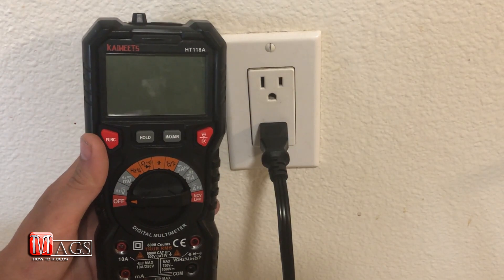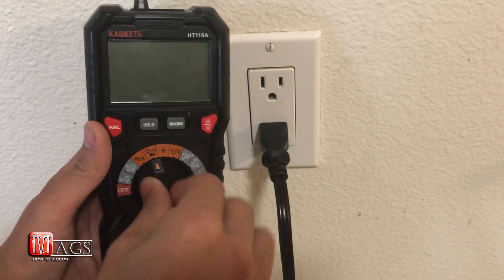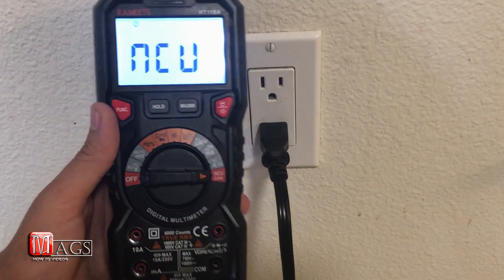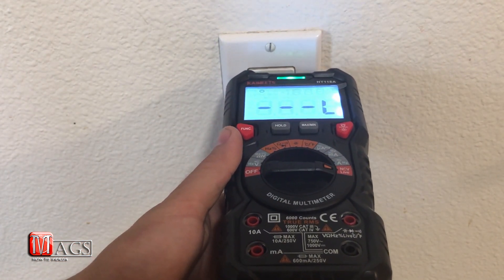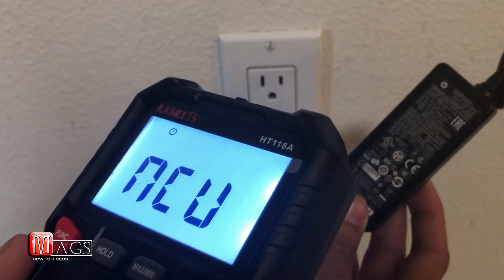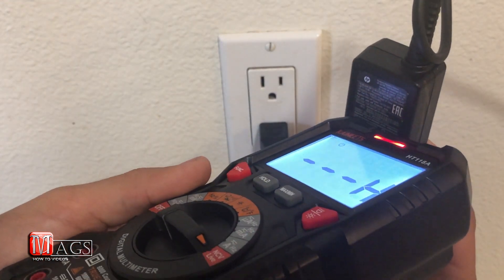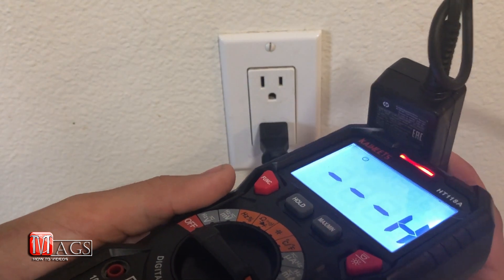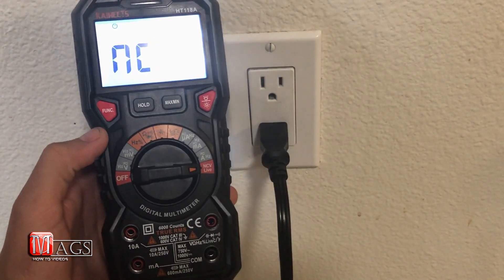In this test, we're going to test out the NCV live feature. We'll turn it to that setting, then hold it in front of the outlet. We get a green light indicating low. Then holding it up to a computer cable that's plugged into the wall — there we go, it says it's high. So the NCV feature works pretty well.